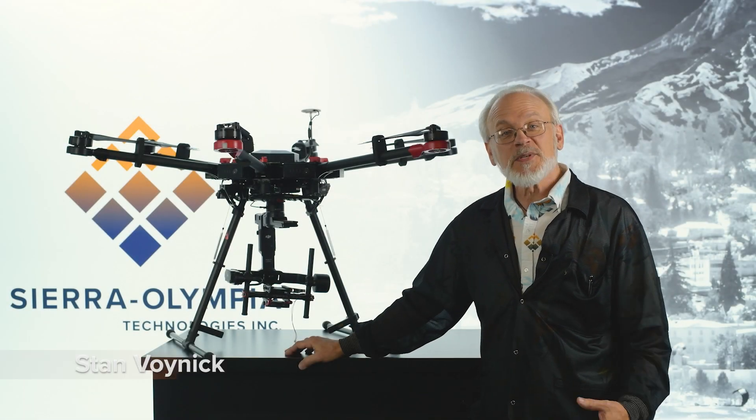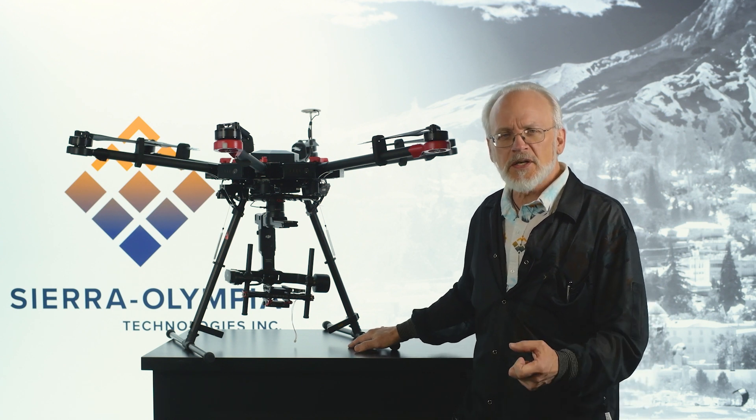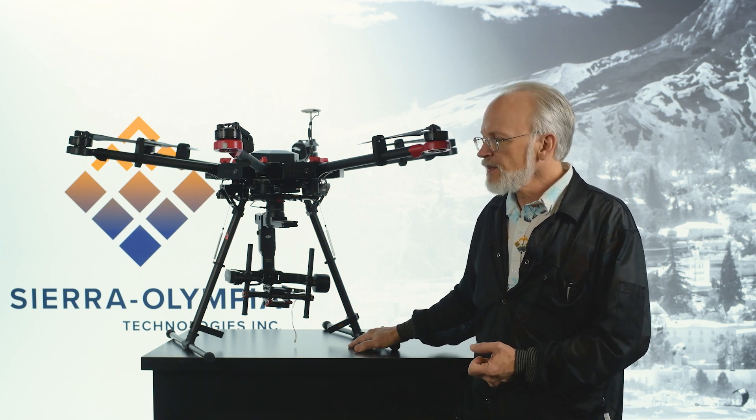Welcome back to another Tech Talk. I'm Stan from Sierra Olympia. Today we're going to be talking about drone detection. I'm standing in front of a hex rotor drone here, a relatively large one, the kind that are used to lift heavier, larger payloads.